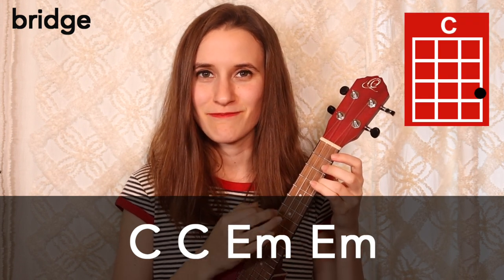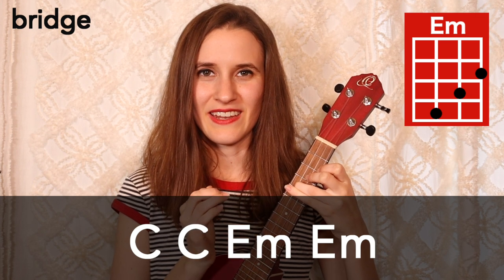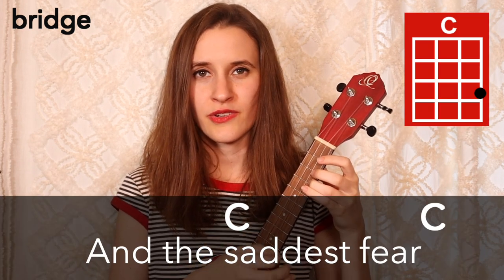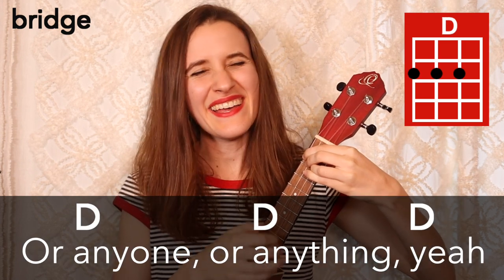So that's the chorus. Now we're going to learn how to play the bridge — we're going to keep that strumming pattern. We have a new chord progression: the first part is two times on C, then two times on E minor. In the second line, we have two more times on C, and then three times on D. Here it is with the words: And the saddest fear comes creeping in that you never loved me or her or anyone or anything.